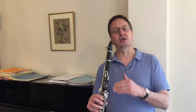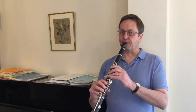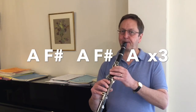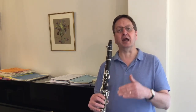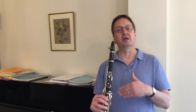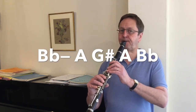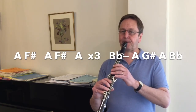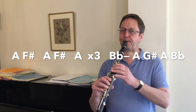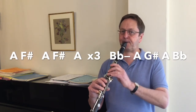Let's play the whole of the second phrase, going down to the F sharp. The end of the third phrase begins on B flat, this time going down to A and again down to G sharp, then back up to A, finishing back up on B flat. Let's play the whole of the third phrase.